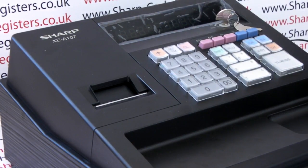This video is brought to you by sharphelp.co.uk and designed to show you how to set your XEA107 to work without paper.